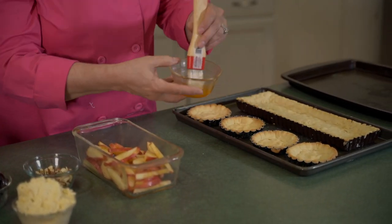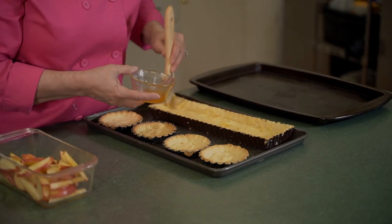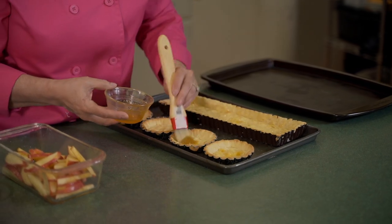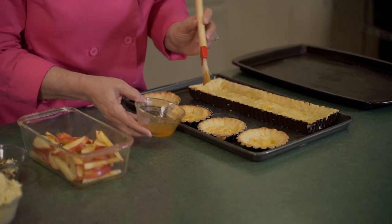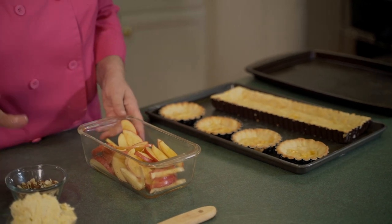Our pâté sucrée shells have been baked. The smaller shells bake usually quicker than the larger ones. I let them cool for just a couple of minutes. Now we're going to finish them off. I'm going to take a little bit of apricot glaze and brush the bottoms of the tart shells to seal them so the fruit doesn't make the crust soggy. You don't want a soggy crust after going to this work of making beautiful shells. I've got two medium apples sliced and sprinkled with a little sugar. The frangipane recipe is available at rokabakery.com.